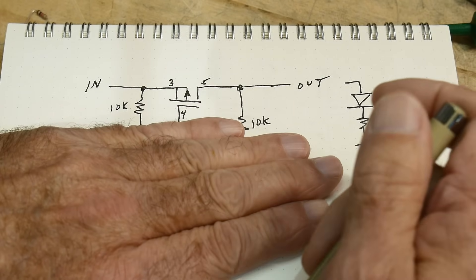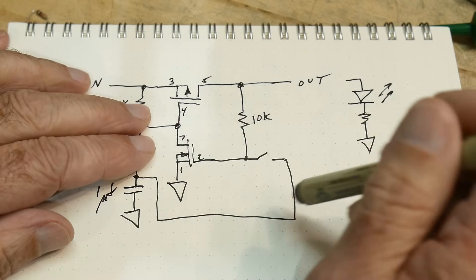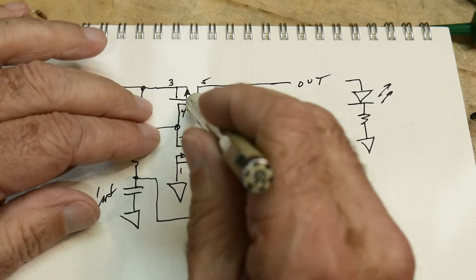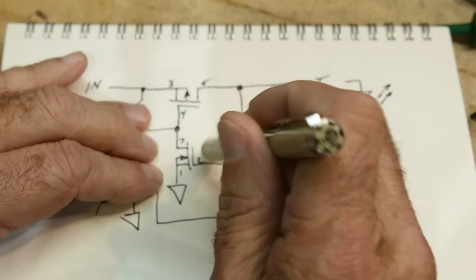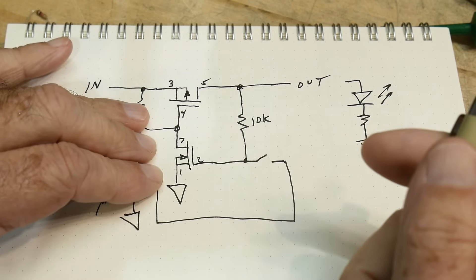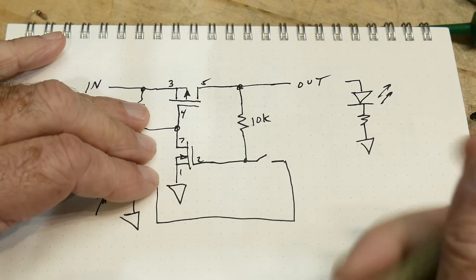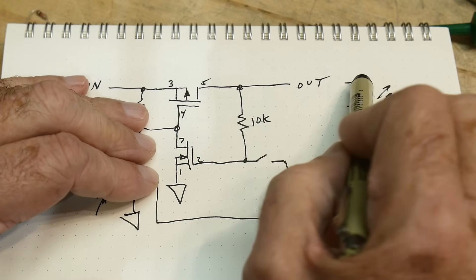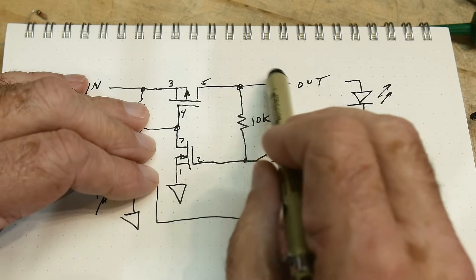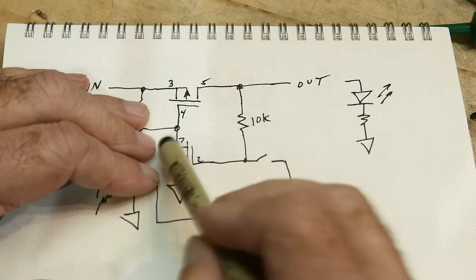How do you control the on-off switch? If we pull down on pin four, then this will turn on. How do we pull down on pin four? We pull it down with the N-channel. So we turn it on by pulling this down. And then if this thing is on, it will come around and keep itself on because the output will keep this transistor on. So if you can get it going, it'll stay on.